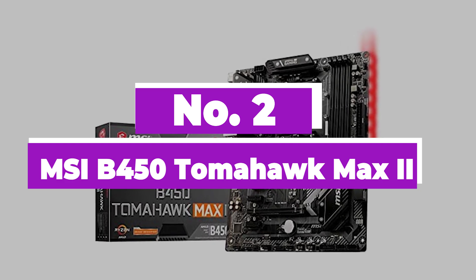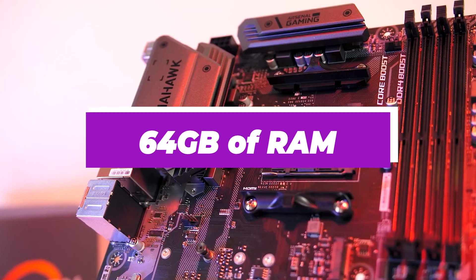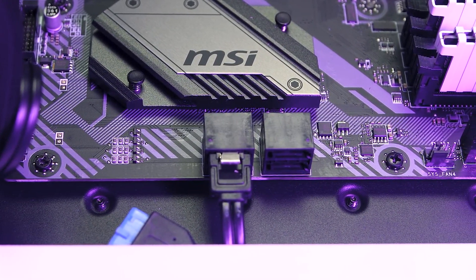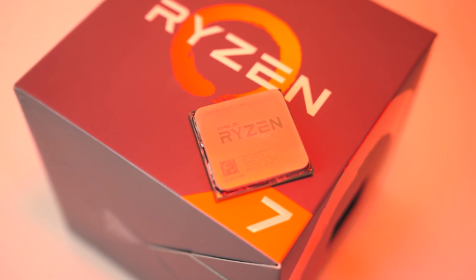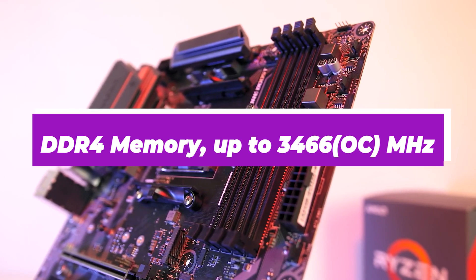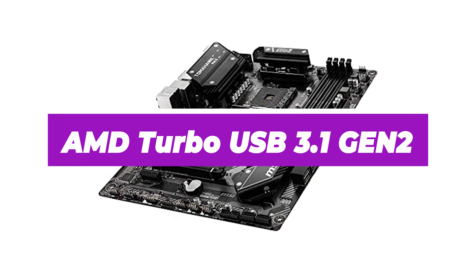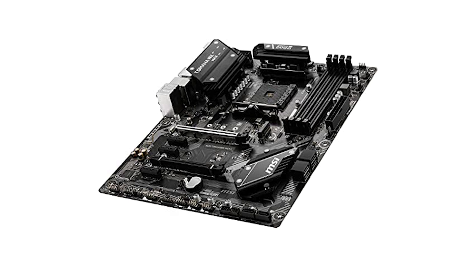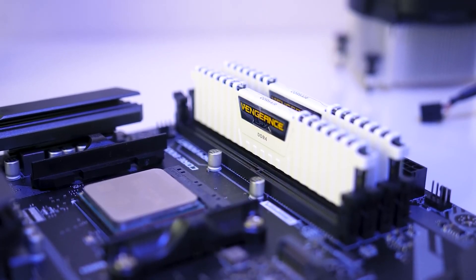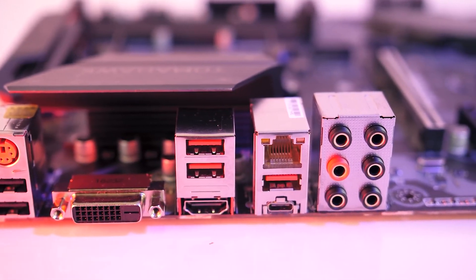Number 2: MSI B450 Tomahawk MAX 2. This AMD Ryzen dual-channel motherboard supports 64GB of RAM and is fully compatible with AMD Ryzen 1st, 2nd, and 3rd generation processors. It comes with DDR4 memory support up to 3466 MHz, 1x Turbo M.2 slot, AMD Turbo USB 3.1 Gen 2, and StoreMI technology. It also features an extended heatsink design for better cooling, Core Boost technology for improved multi-core performance, and Audio Boost for studio-grade sound quality.